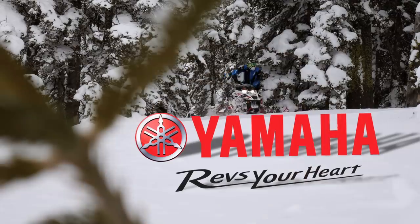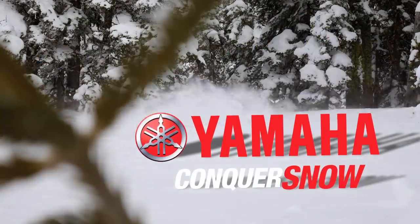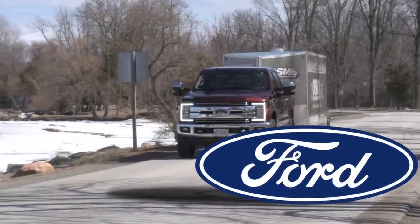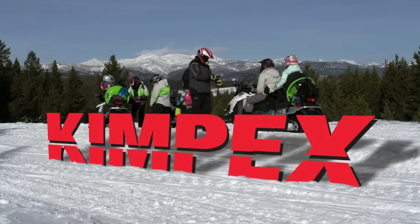STV has been brought to you by Yamaha — conquer snow with Yamaha. Ford F-Series: Canada's best-selling line of trucks for 52 years. Tough. Smart. Capable. Kimpex: fueled by fun.